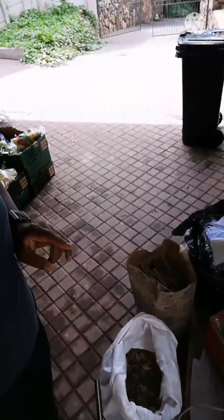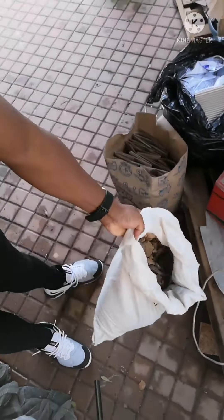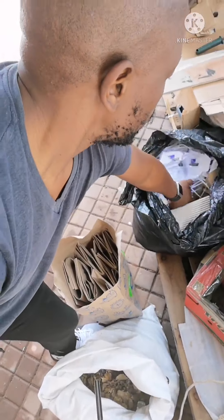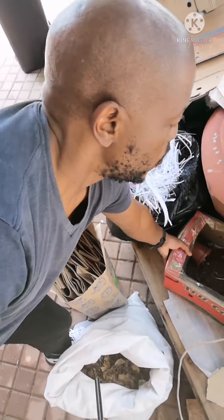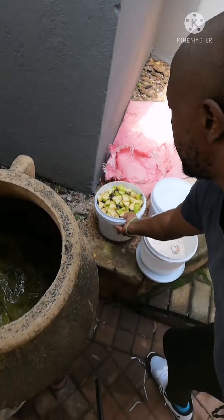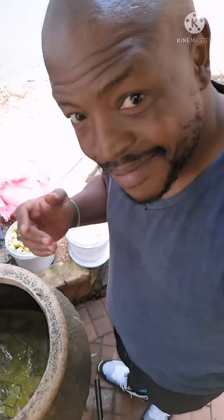Before we start, here are a few things I'm going to be putting in the bin. I have brown leaves, which are used for bedding. I have old brown bags which I also use to feed the worms. And then behind me I have eggshells and the fruit itself. That's what I'll be putting in the bin.